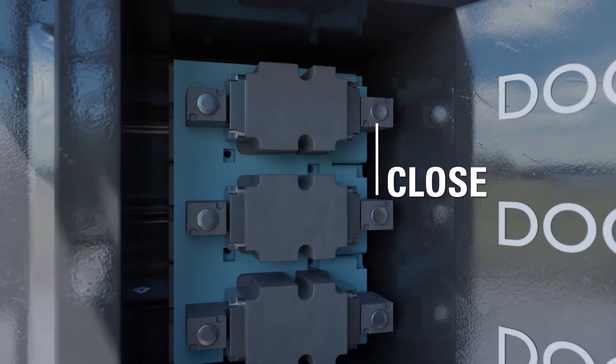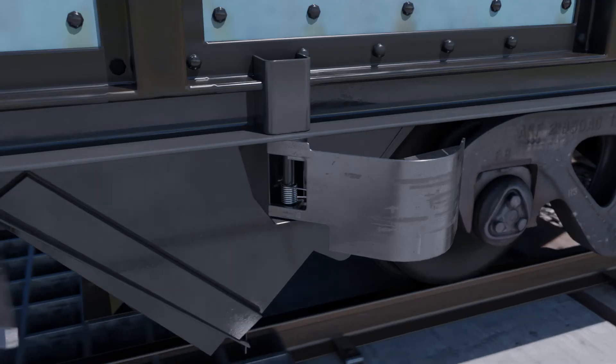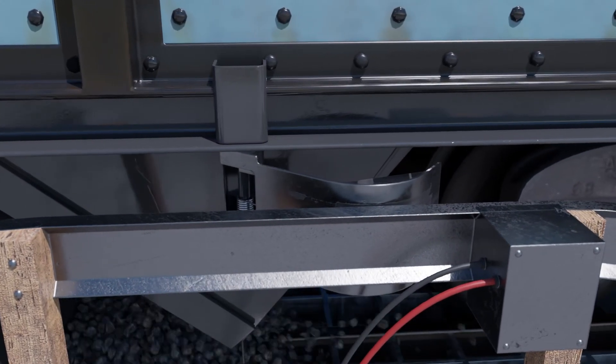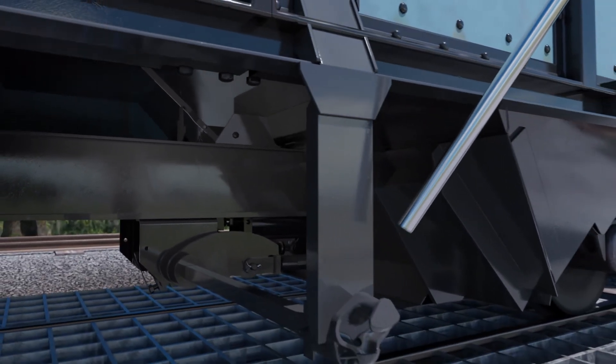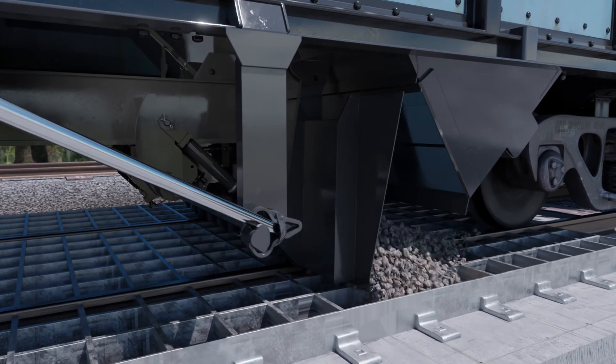A secondary option is the push-button pneumatically controlled operation for independent door opening, which can be used when there is an air source but not 12 volt DC electricity. Finally, utilizing a pickup shoe allows on-the-fly simultaneous unloading. An optional manual override system allows the operator to rotate the operating handle of each door independently in the event the air supply fails or is not available.